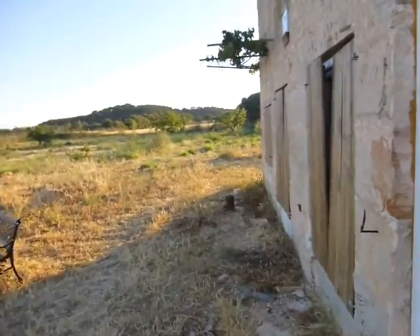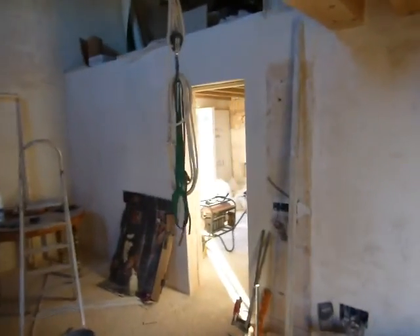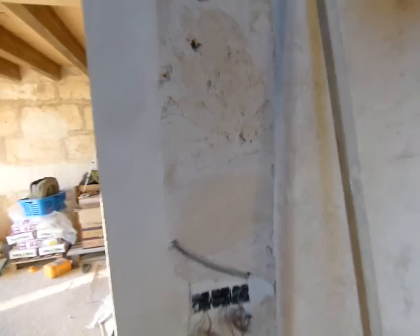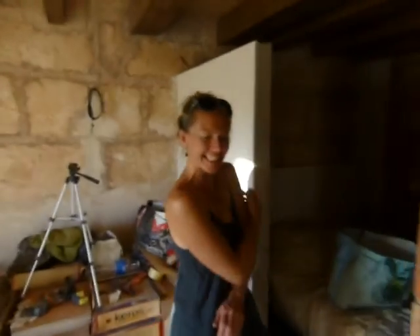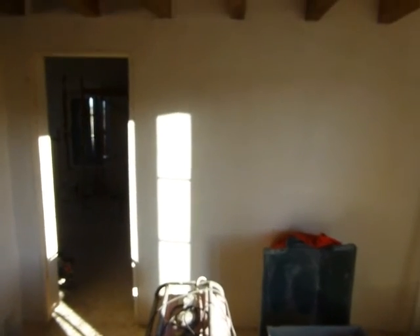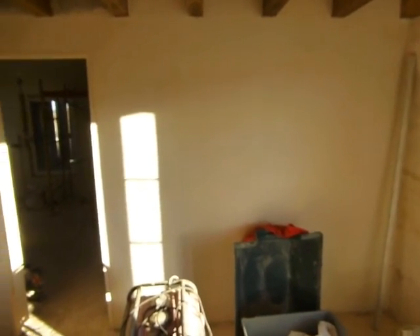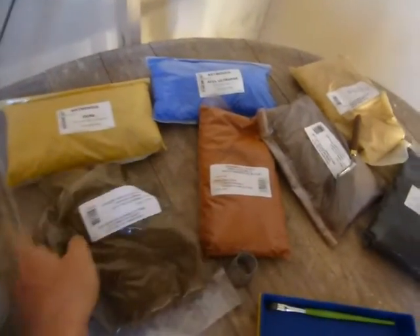Inside, we have most of the walls plastered now — at least the base coat. You can see the base coat is all done. We've decided to leave this stone pillar showing. Tomorrow we're going to plaster this wall and try all different colors and finishes for the middle wall.